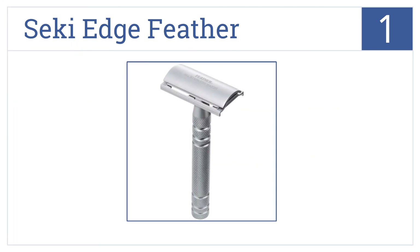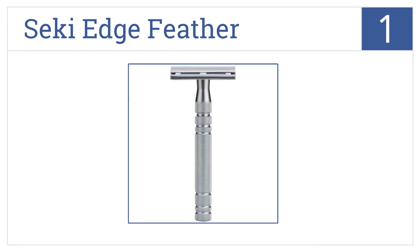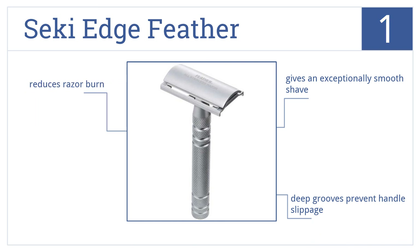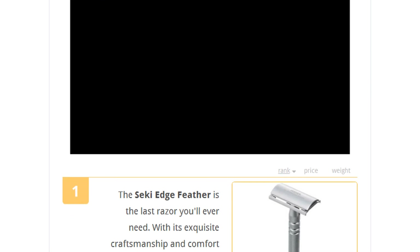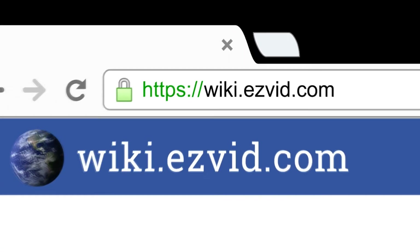Coming in at number 1 on our list, the Seki Edge Feather is the last razor you'll ever need. With its exquisite craftsmanship and comfort-grip all-stainless-steel handle, it will make shaving fun. This one gives an exceptionally smooth shave that helps to reduce razor burn, and deep grooves in the handle prevent slippage.